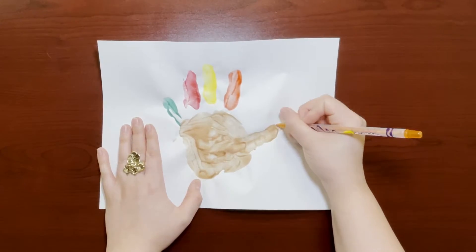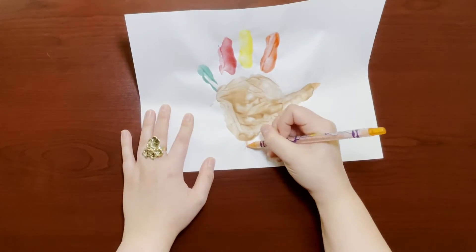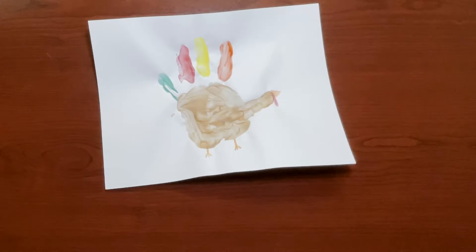After the paint is dried, we can go ahead and use our marker or crayon to color in the beak, the feet, and the red thing that goes over the beak. I don't know what it's called — the gobbler?